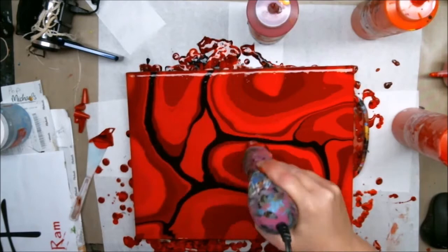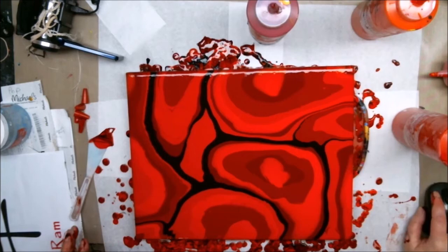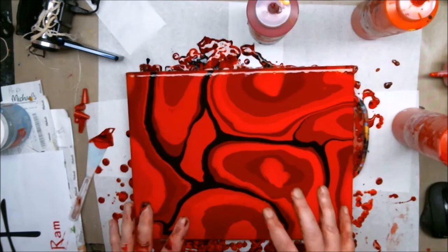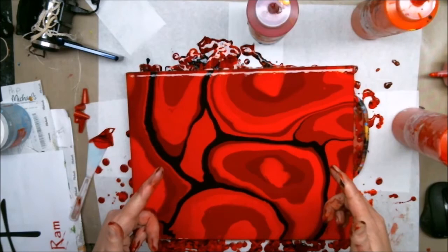Heat gun to pop the bubbles. Let me just zoom in there for you. Although this kind of looks orangey, it's going to dry red. Acrylic paints always dry a half to a full shade darker. And once it's dry, we will come back and continue by putting these lovely symbols right on it. It's going to make an awesome gift — I'll catch you on the other side.